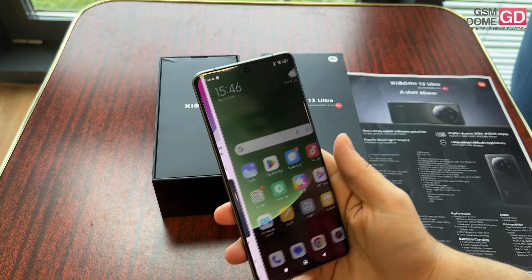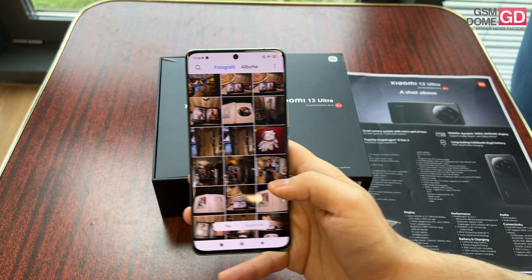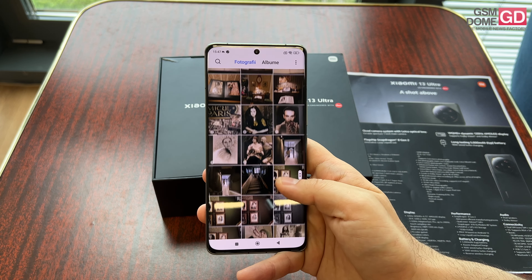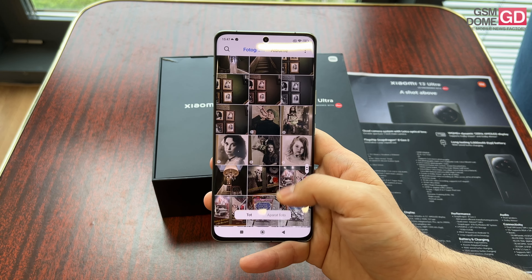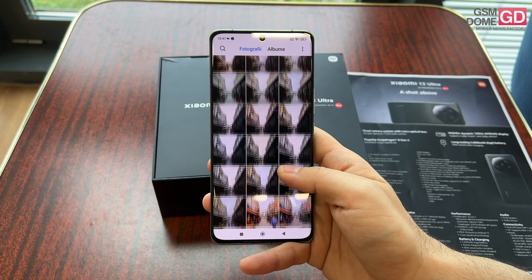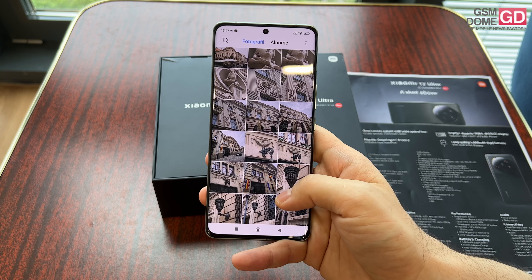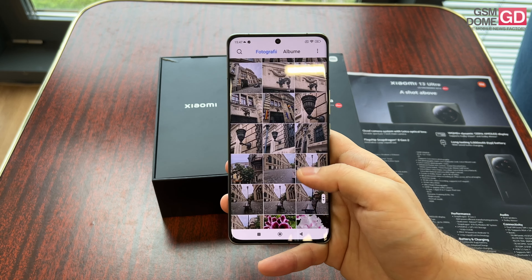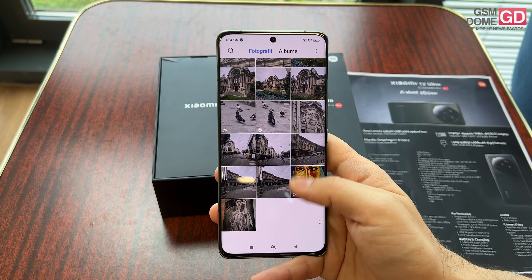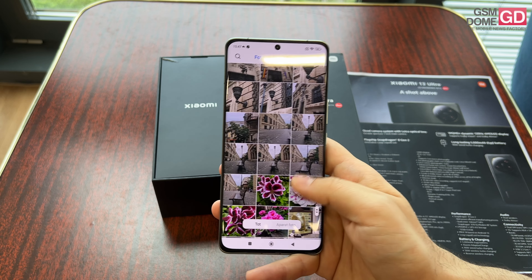The screen is a 6.73-inch AMOLED with a 120Hz refresh rate, WQHD+ resolution, and adaptive sync. The brightness is supposed to reach a huge 2,600 nits. While most phones I unbox offer 1 billion colors, this one offers 68 billion colors. It has Pro HDR support, Dolby Vision, HDR10+, adaptive reading mode, and a special sunlight mode.